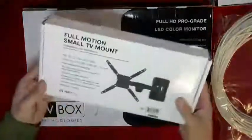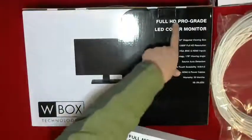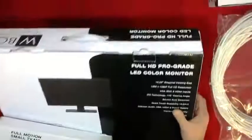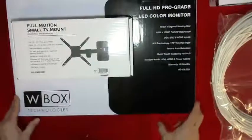This is a TV mount for the display. We include an LED full high-definition pro-grade LED color monitor. This monitor would actually go into the control room and be mounted to the wall, so it's not taking up any space on your desk.